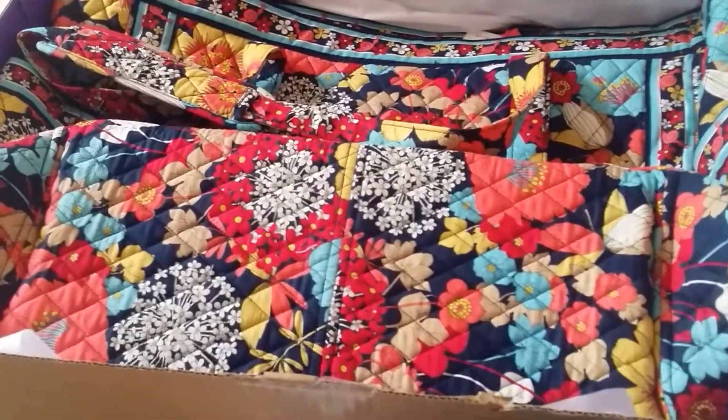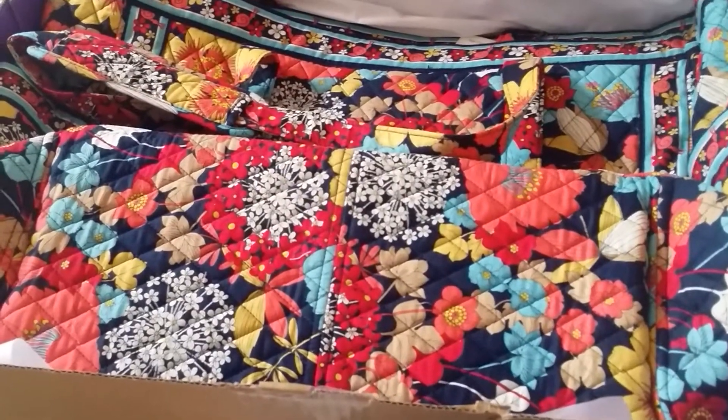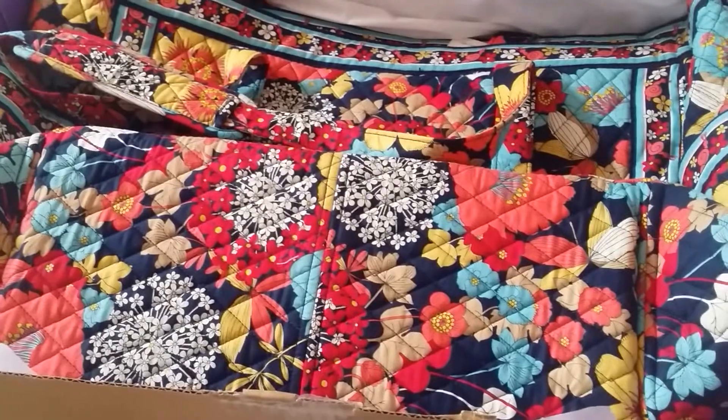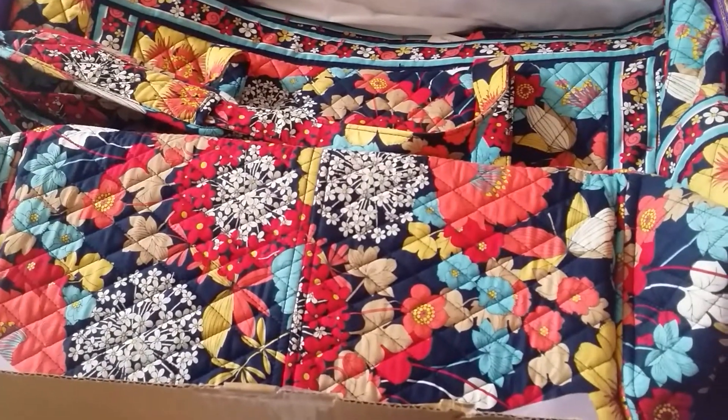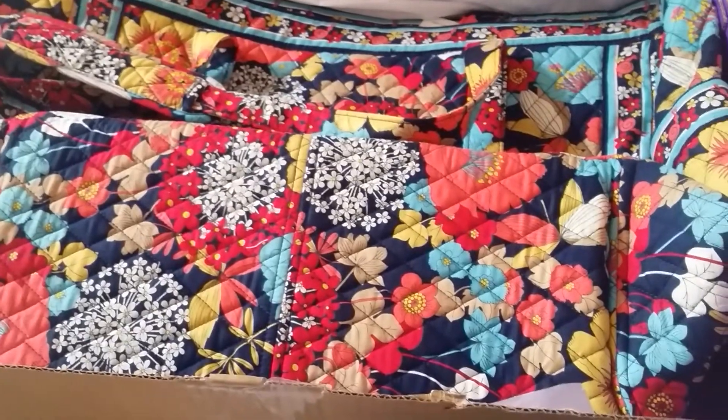Hopefully you guys will subscribe to my channel. I have other hauls I need to do — I bought stuff back in November and I haven't filmed a video yet, but it's still in the box. Isn't that really bad? Thanks for watching. This is WPBTeacher8. Thank you.